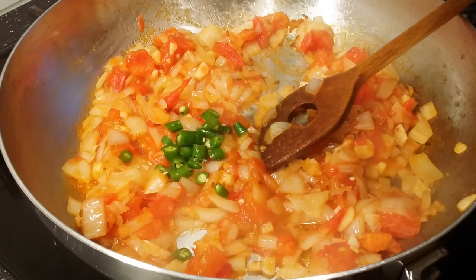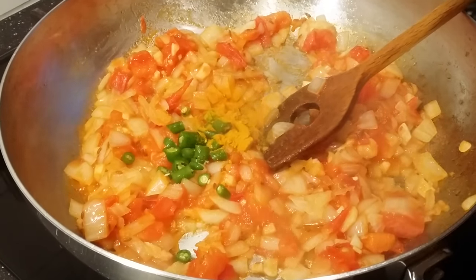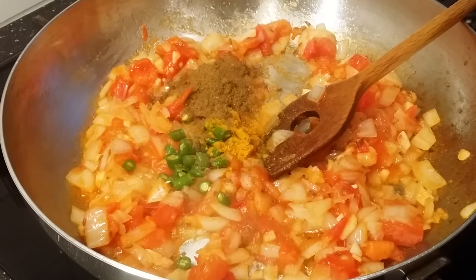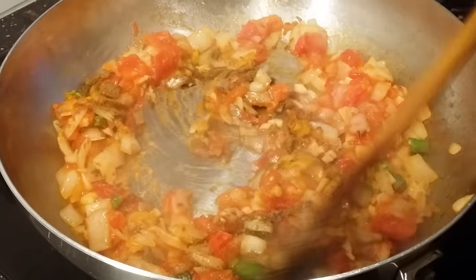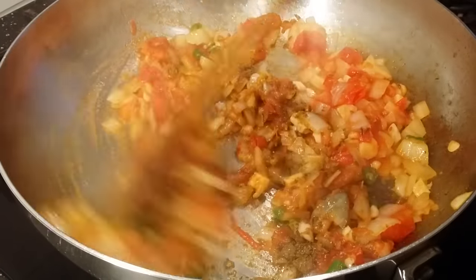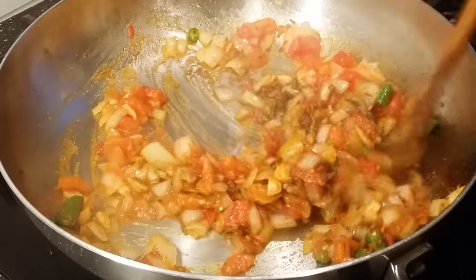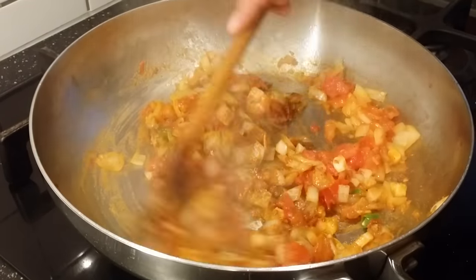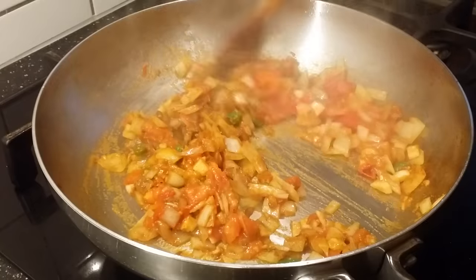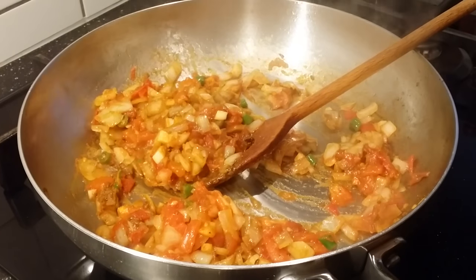Now adding turmeric powder and garam masala. Mix it well, then reduce the flame. Now I'm going to add the lentils to this.